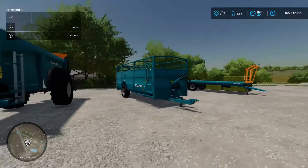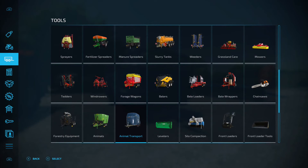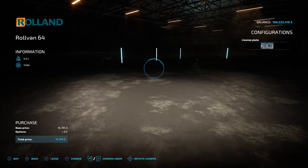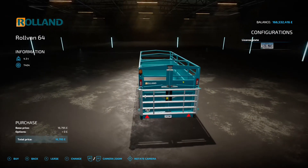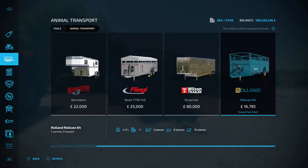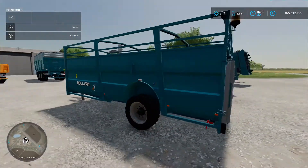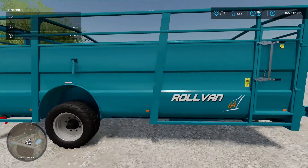The animal trailer in the pack is the Row Van 64, found under animal transport. It takes 5 cows, 8 pigs, or 10 sheep — but not horses. The only option is to change the licence plate. The rear door folds down, you load your animals and go. It could save you money in the long run over having animals delivered.